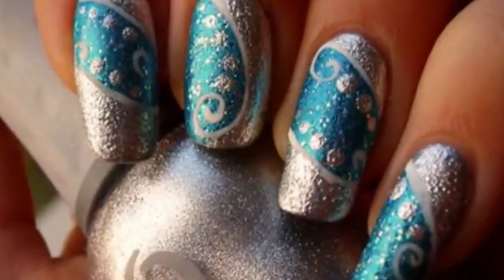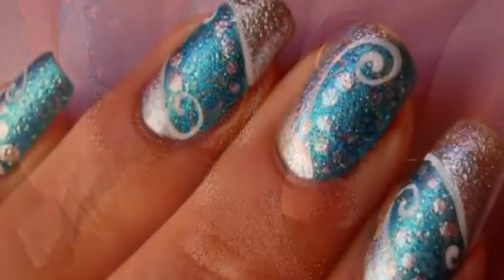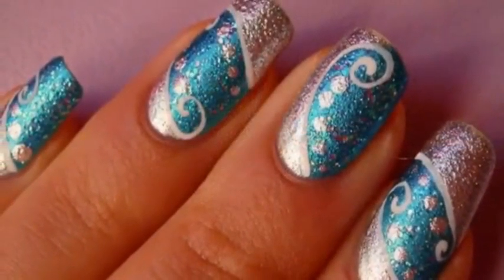This tutorial will show you how to make this sparkling blue and silver nail art, perfect for your Christmas celebrations. Let's have a look!